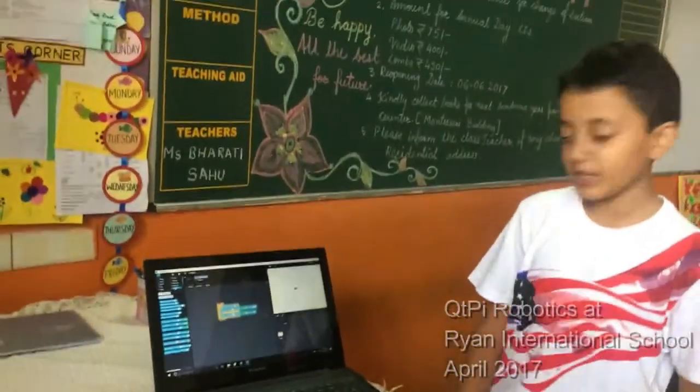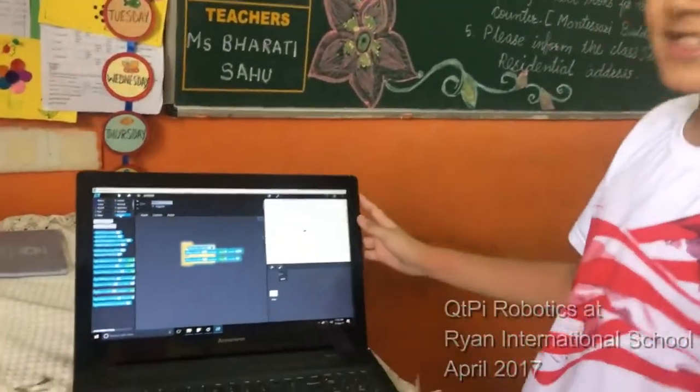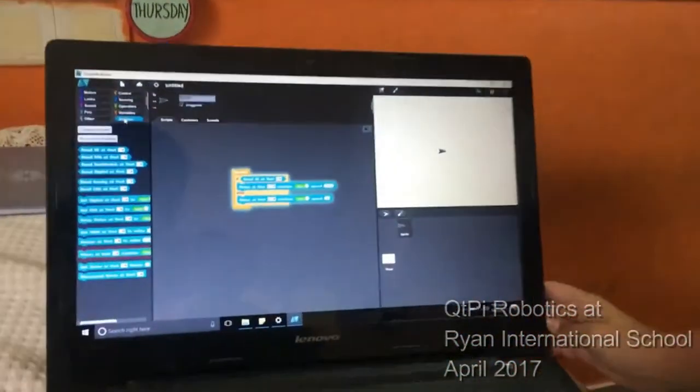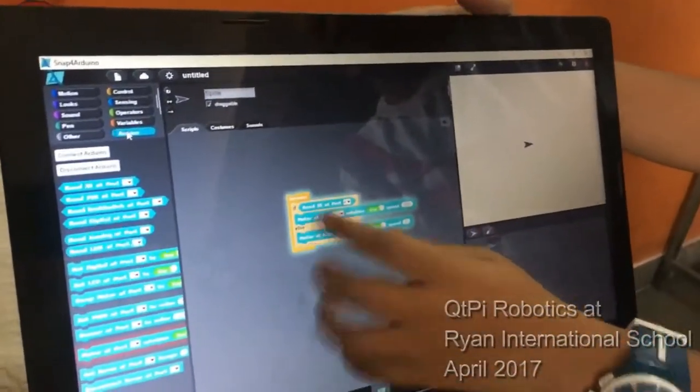So how does this work? This works using the special app called Snap for a Dream. Basically, it's a programming language close to Snap. It works using a forever block and an if and else statement.